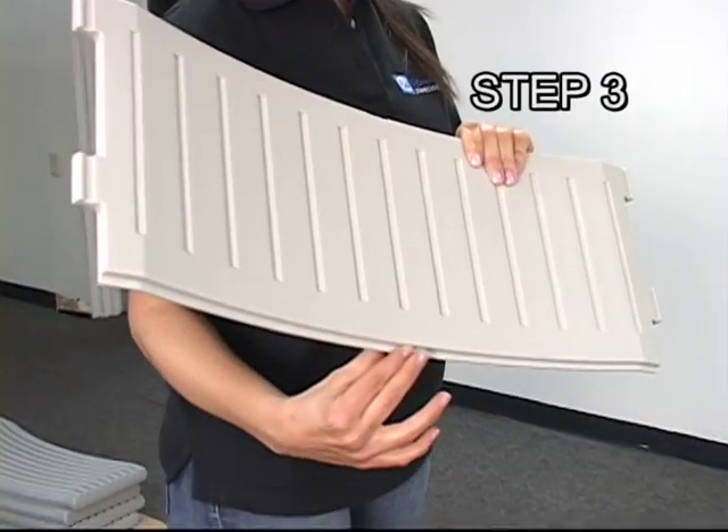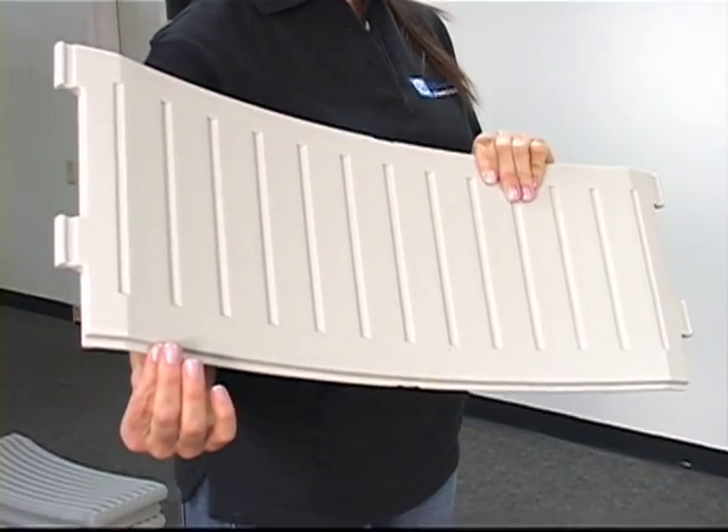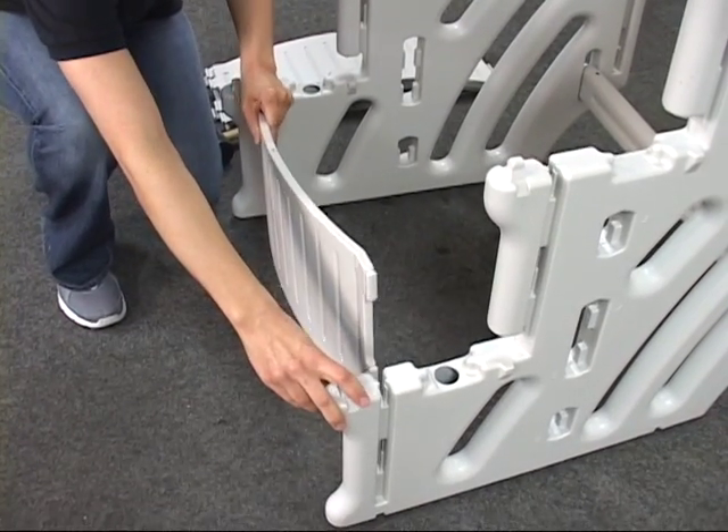Step 3. We'll insert the lower tabs into the side panel A.